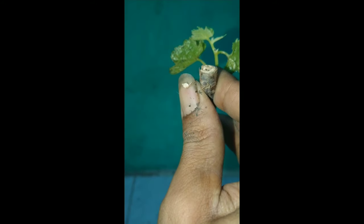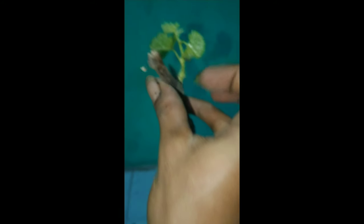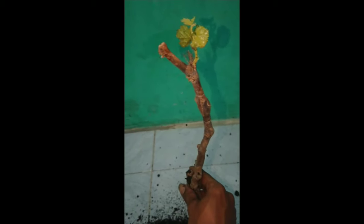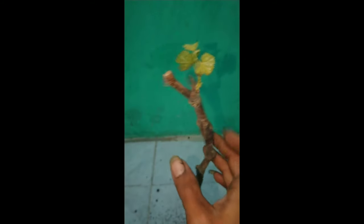Cuma 2 mata tunas. Tapi di sini belum ada tanda-tanda kehidupan atau munculnya tunas. Mata tunasnya juga gepeng. Semoga saja bisa survive atau hidup. Untuk perkembangan selanjutnya nanti akan saya update. Terima kasih. Assalamualaikum warahmatullahi wabarakatuh.